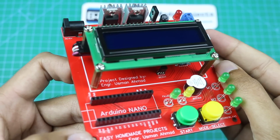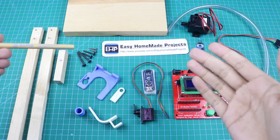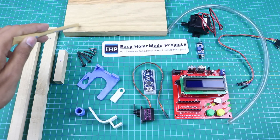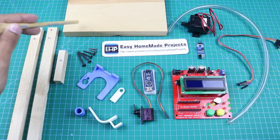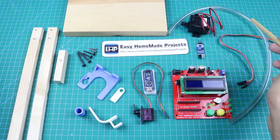Our control board circuit is now complete. Here I collected all the material required to complete our bottle filling machine. Here are two 10-inch long pieces of wood marked as A1 and A2. This is a 2.5-inch long piece of wood marked as B1. This is the base of our machine, with dimensions of 8 inches by 4.5 inches. This is a 12-volt submersible water pump.